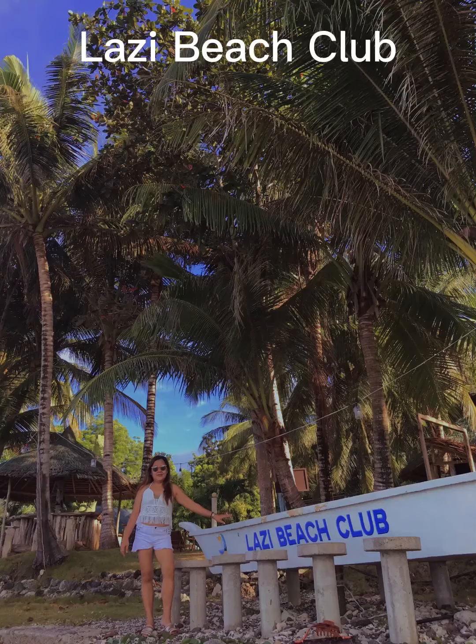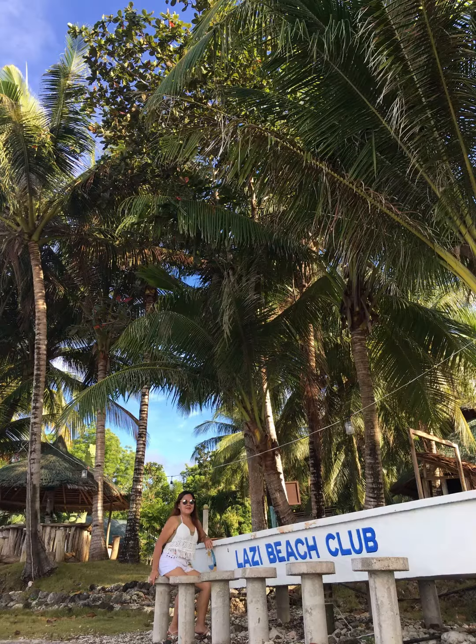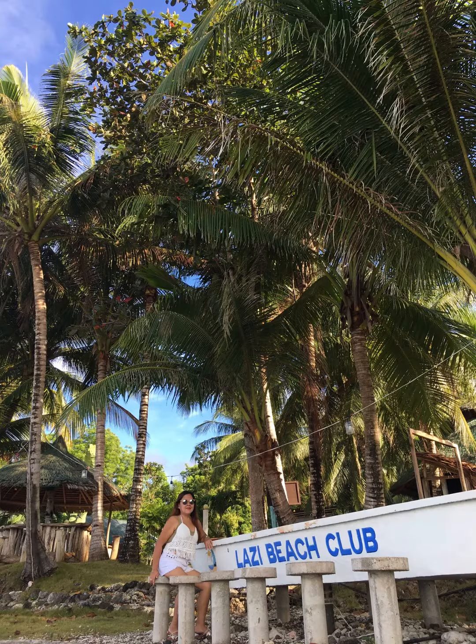Welcome to Lassie Beach Club at City Hall. I will show you around the crown of Lassie Beach Club.